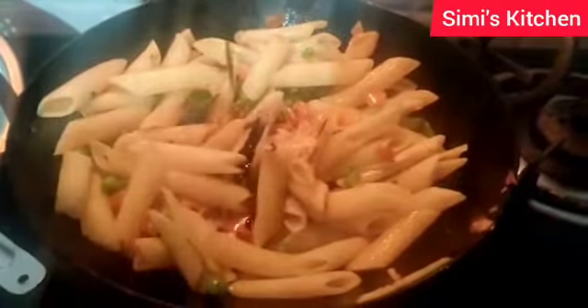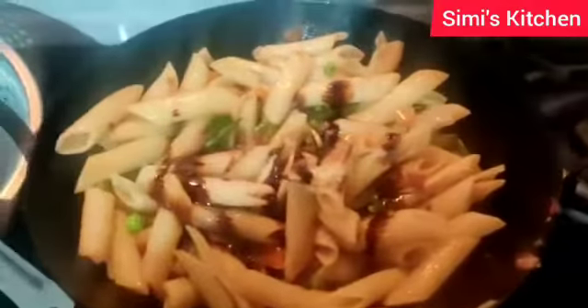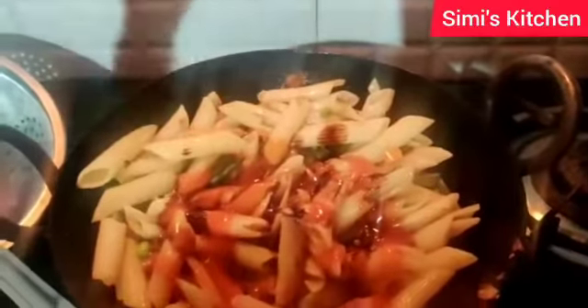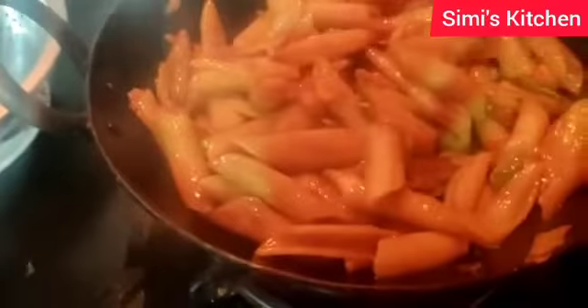I will add tomato ketchup and mix it properly, then fry it for 2 more minutes.